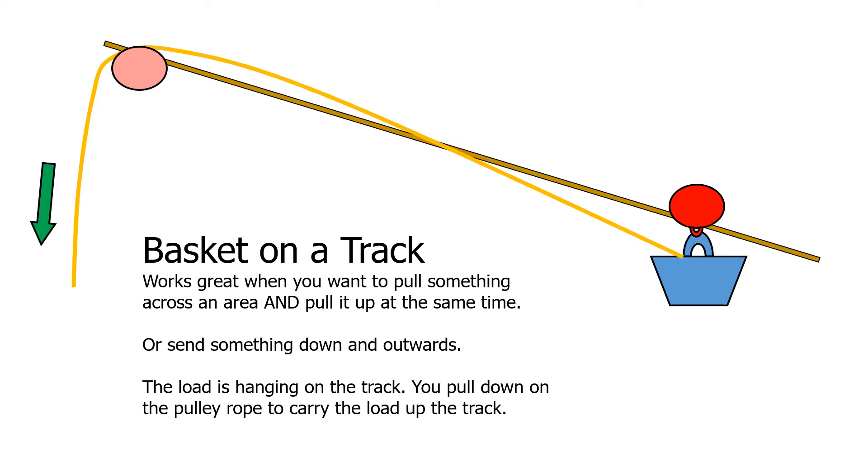You can do a variation on the fixed pulley called a basket on a track. This works great when you want to pull something across an area and pull it up at the same time. It's also good if you want to send something down and outwards. The load hangs on the track — which is the brown line — and you pull on the yellow pulley rope to carry the load up the track.